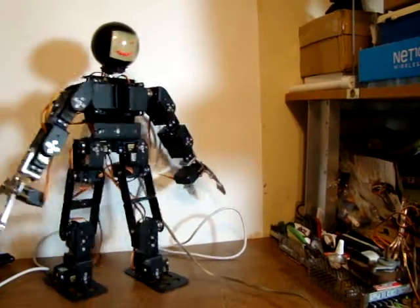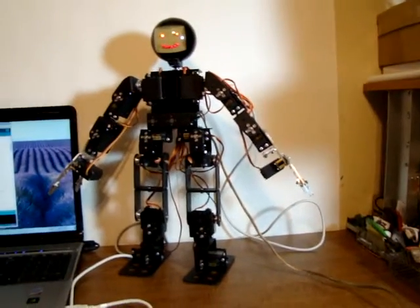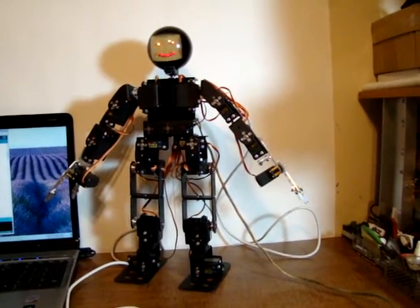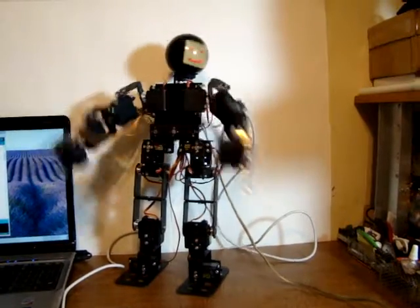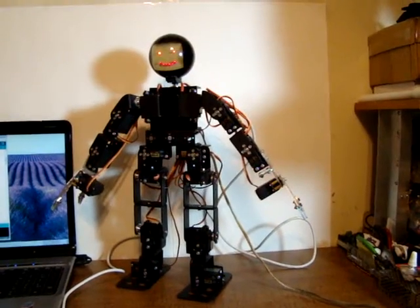Turn him back straight. We replaced the clap command with clenching his hands, and of course he turns his head when he does that.